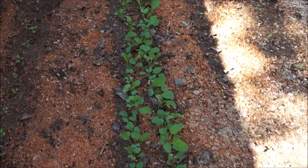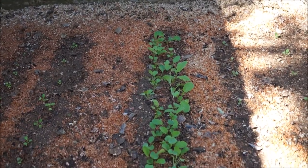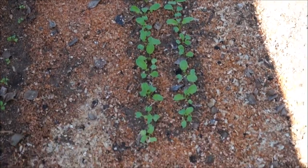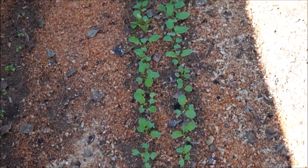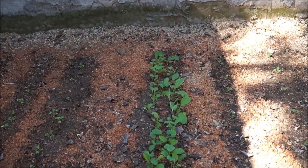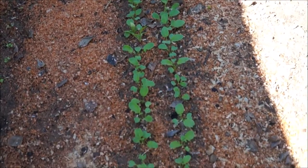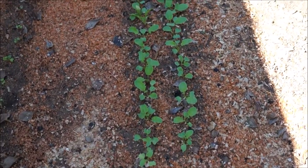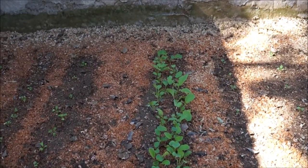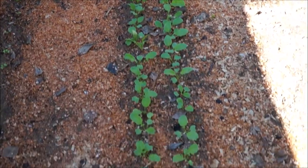A very good example of the difference between direct sowing and sowing in a tray is the crops you see in front of you right now. The bottom half here I sowed a week later than the top half over there, yet there isn't much of a difference in their size. They're fairly equal in size, and I think that's because in the trays I could get the seeds into the sun and control their temperatures better than the ones directly in the soil — so they had a little bit of a head start.